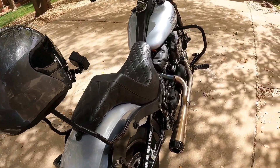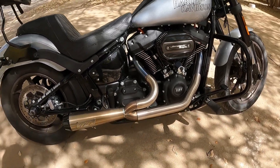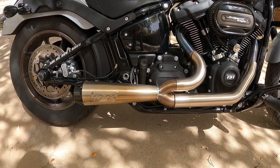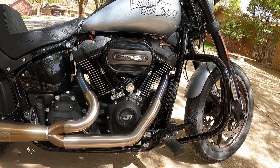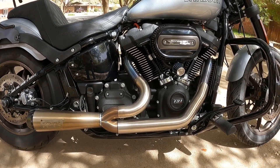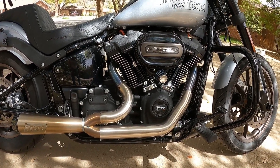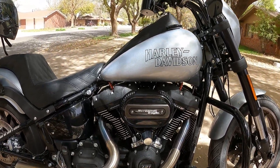Another modification I made was having this TBR two-into-one pipe put on. It's the TBR Compass — super nice. I'll crank it up in a minute and let you hear it.